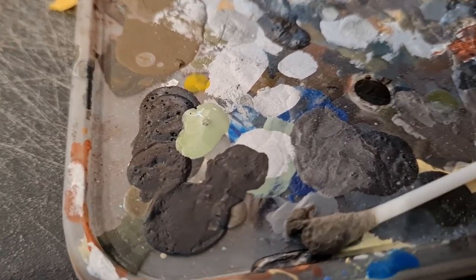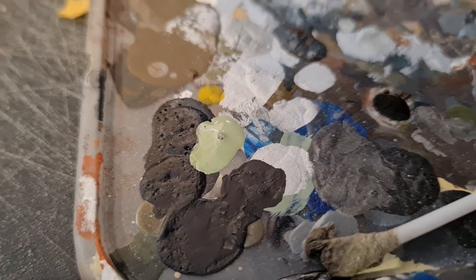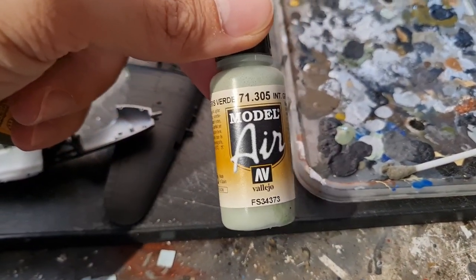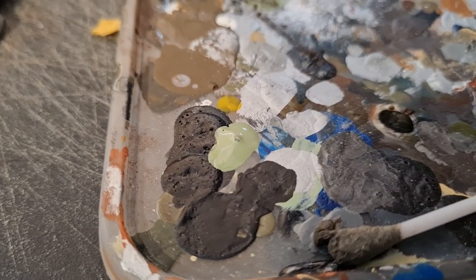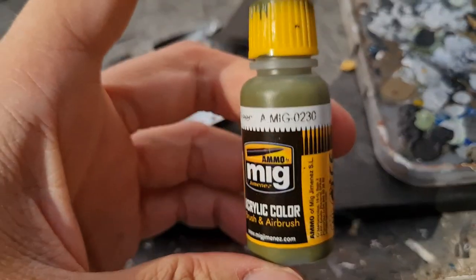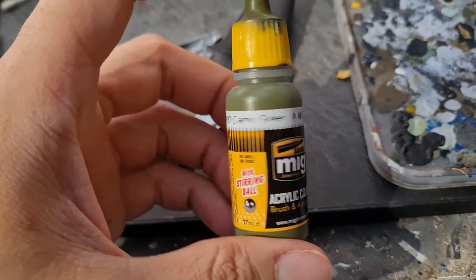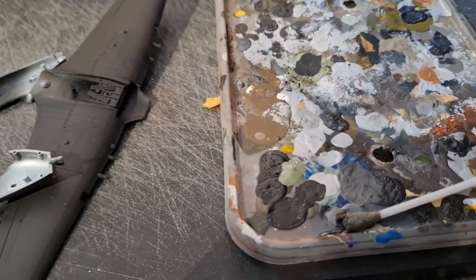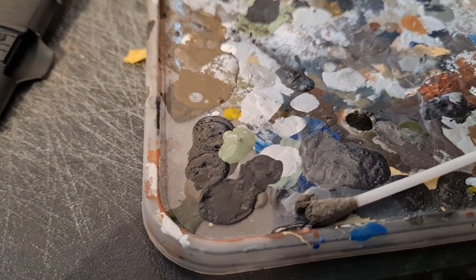We're just mixing up the interior green color for these RAF aircraft. Typically I use interior grey green from Vallejo, but sometimes that looks a bit too much like dark egg blue, so I'm going to darken it up with some camo green from Ammo Mig. That should give us something that looks a bit more like the real thing.